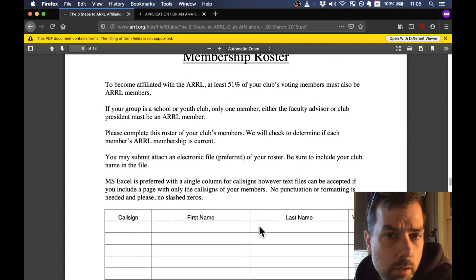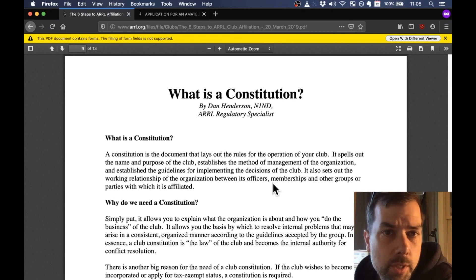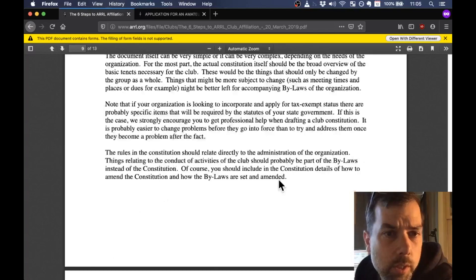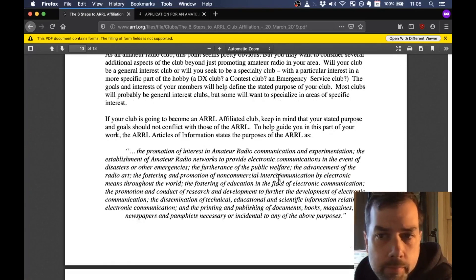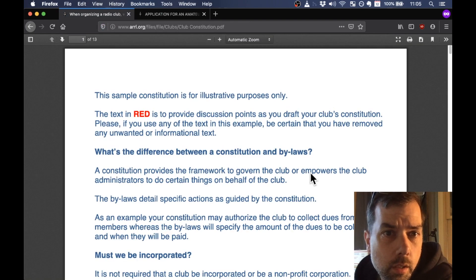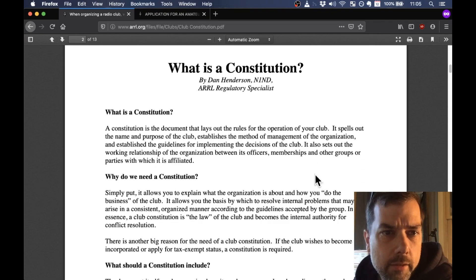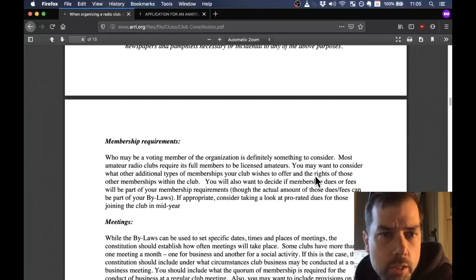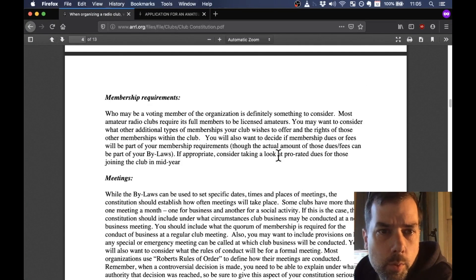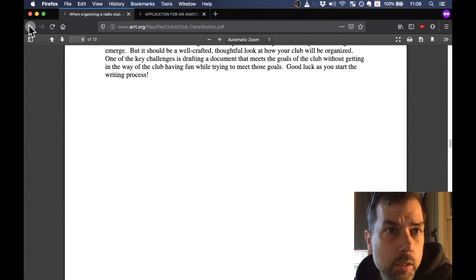Membership roster: fill out your members' call sign, first name, last name, and whether they're a voting member or not — these will be your founding members of the club. Then this goes over some information on what a constitution is, and you should read that over because the next step is to look at the sample constitution, which is a 13-page document. Basically take a look at it, edit in anything you'd like to add, edit out anything you don't want, and get it sent off. Again, this can all be changed in the future — don't let perfect be the enemy of good. You just want to get your club started, get members, and if the constitution doesn't make sense, make a change. Nothing is set in stone. The link will be in the description below.